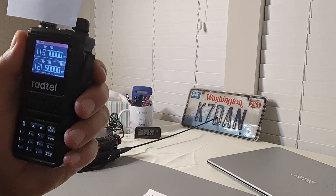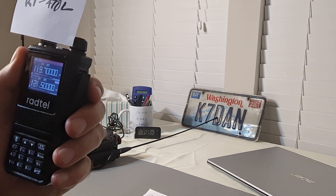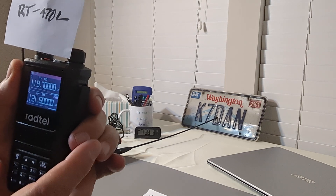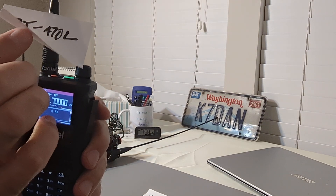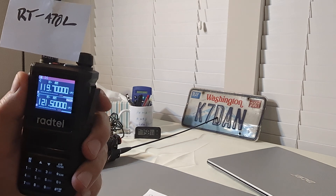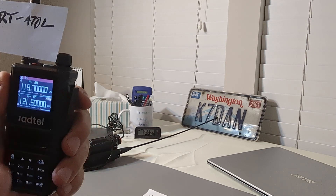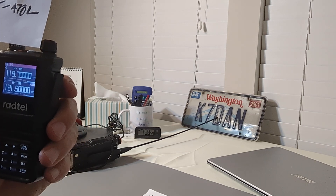I highly recommend the Radtel RT-470L. If you're looking for a great airband receiver to take with you to the airport when traveling or to air shows, it's going to be hard to beat. I don't recommend using the stock antenna that comes with this radio for airband. You've got some choices — Radtel makes a specific antenna designed for the airband, available on Amazon and at their website.